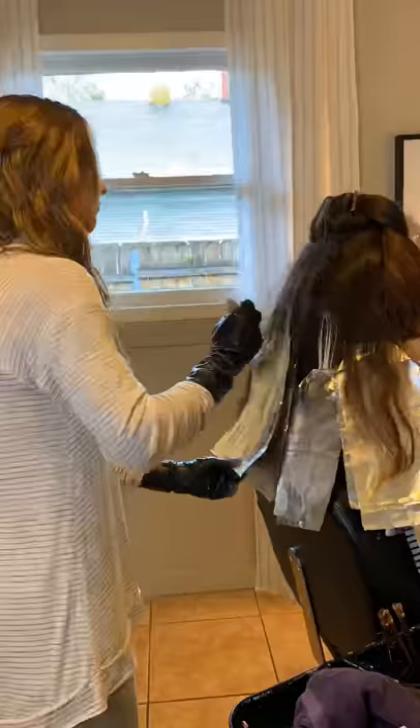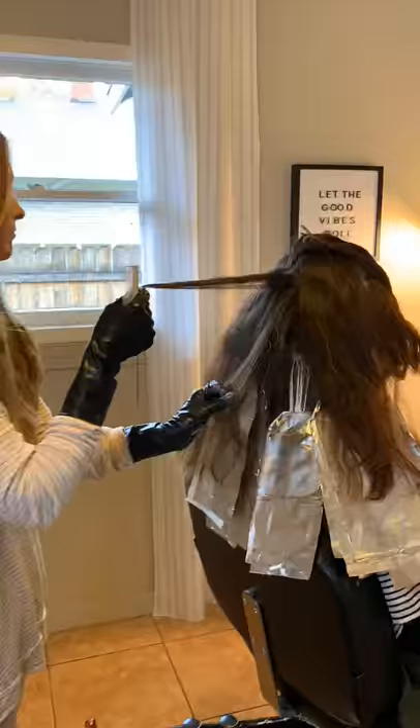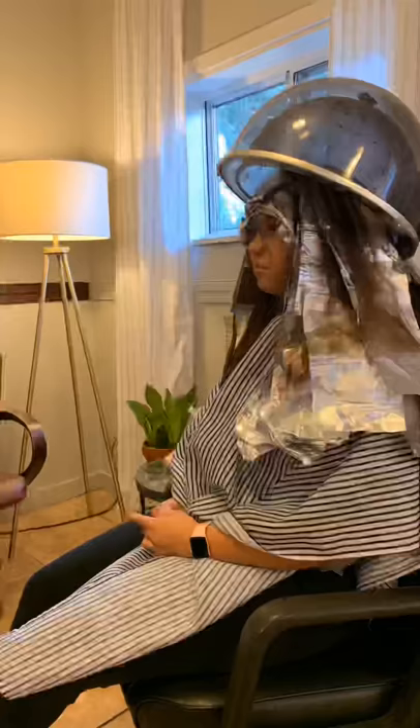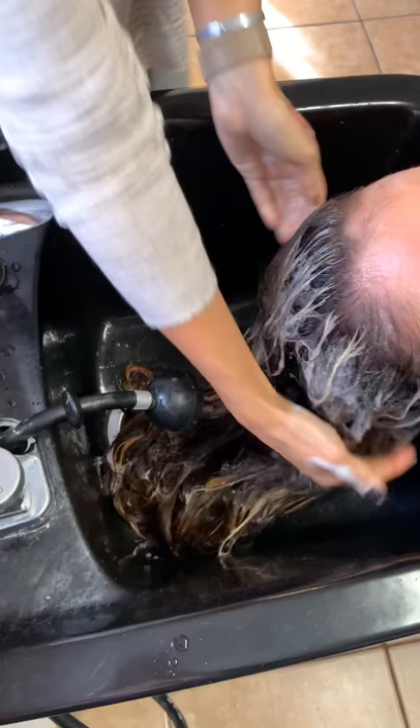She had extremely thick, very long hair. We did the teasy lights, which takes a longer time — this whole process from beginning to end, not including a trim, was just the color and it took me three hours. Right here all her foils are in and she is processing under the dryer for a few minutes.